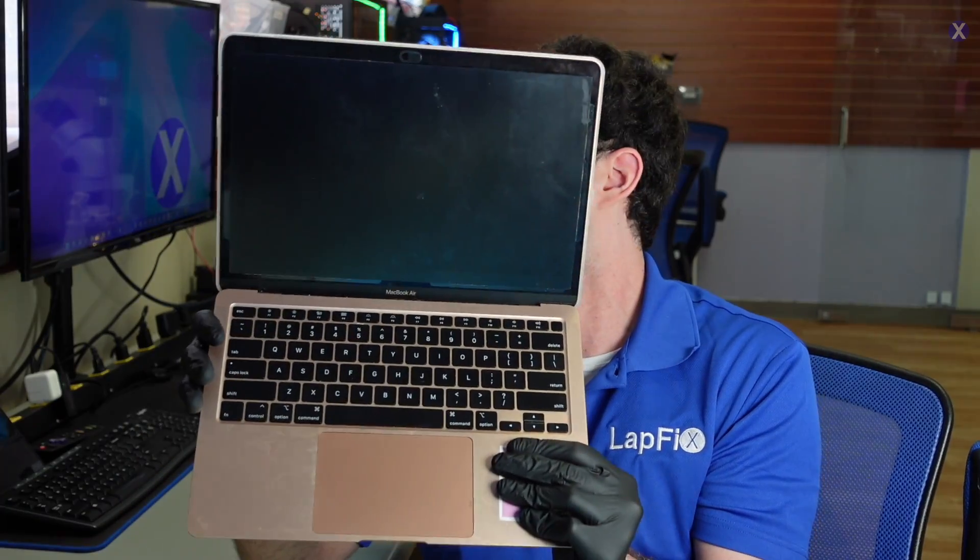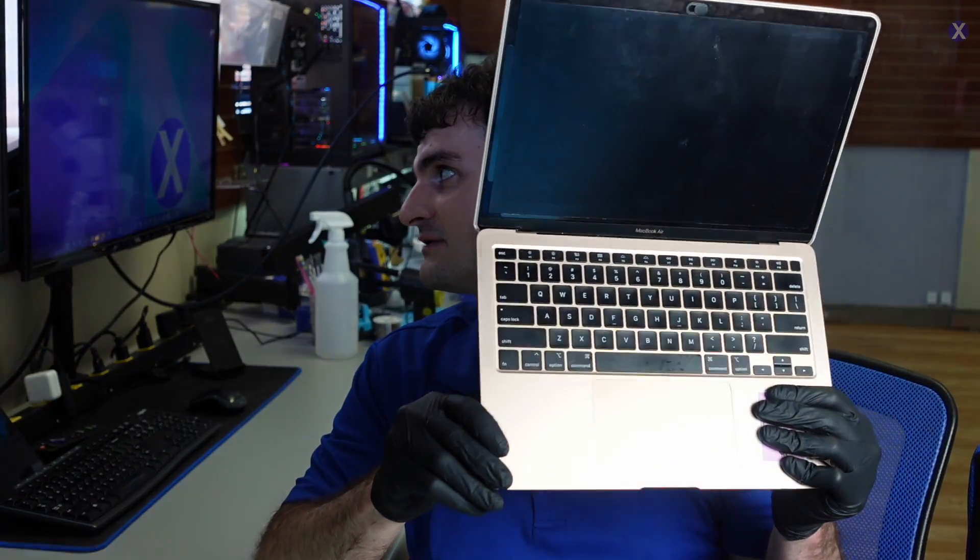Hey everyone, Zarek here from Lafix. We've got another video with you guys today. Today I got this A2179 — it's the rose gold, not pink, version of this model.